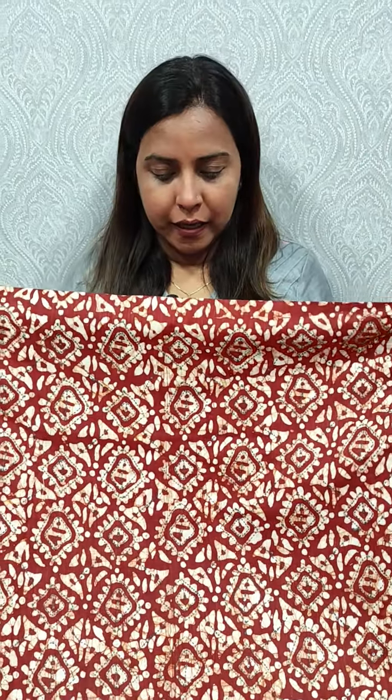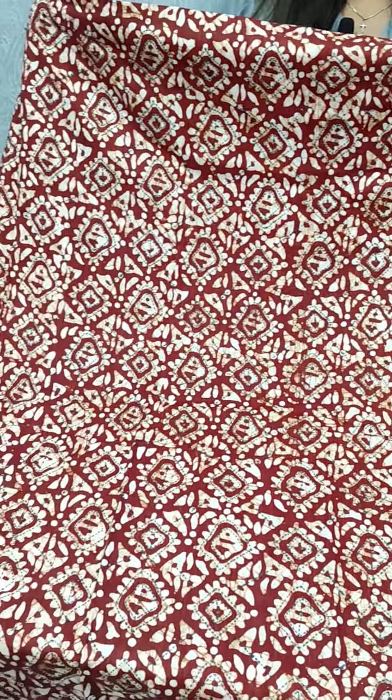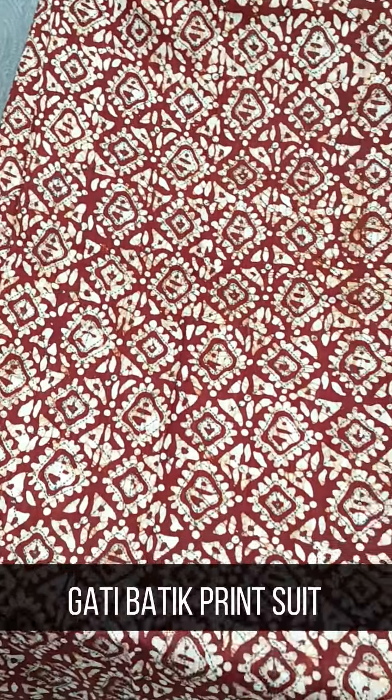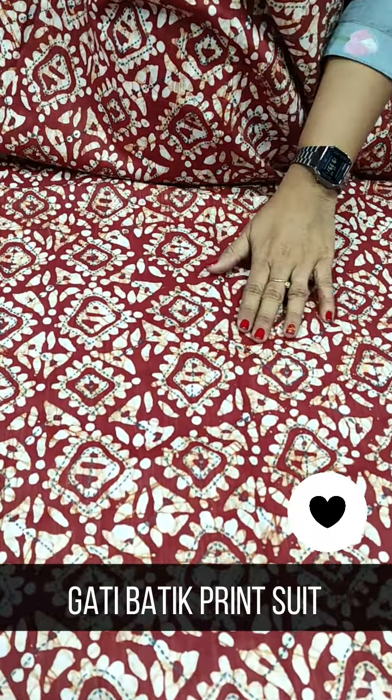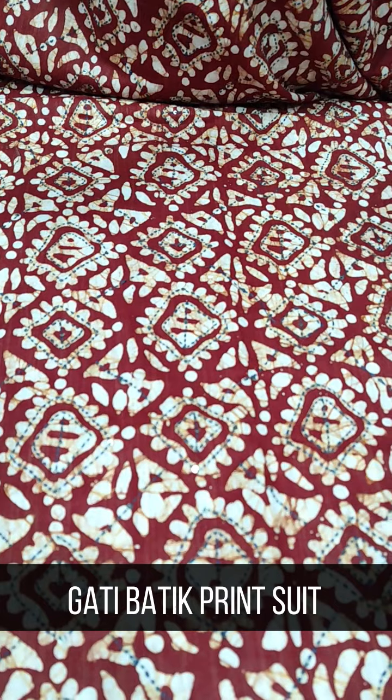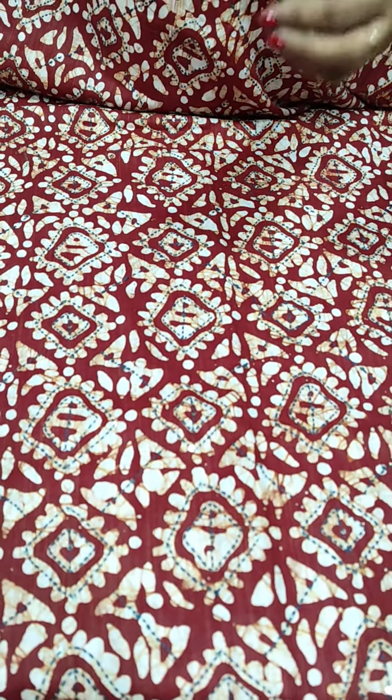We have a light brown shade. In the batik print, we have a kandai embroidery. We also have a grayish color option.